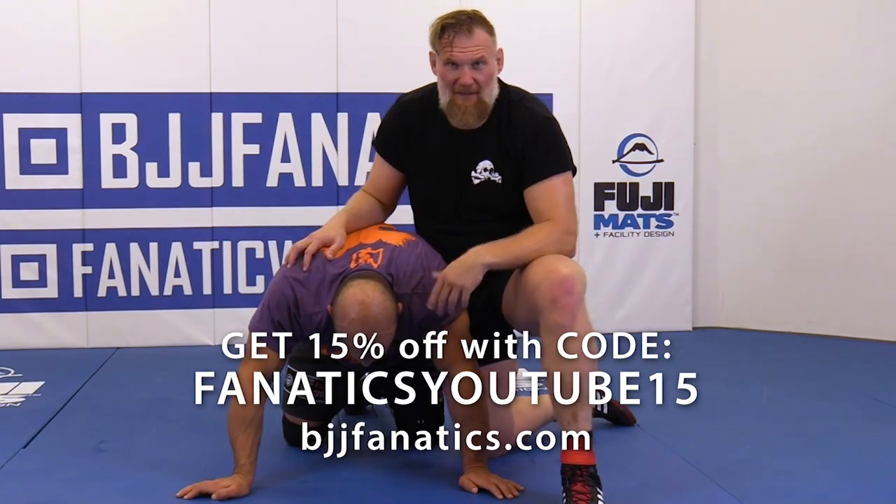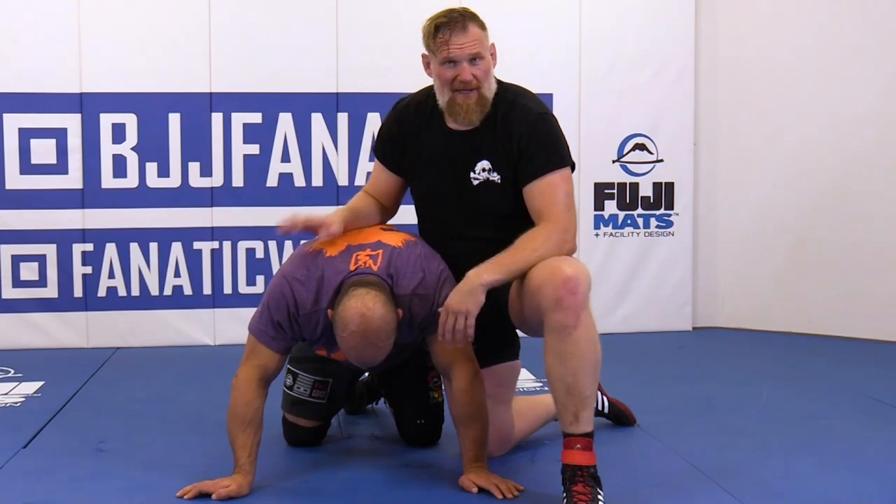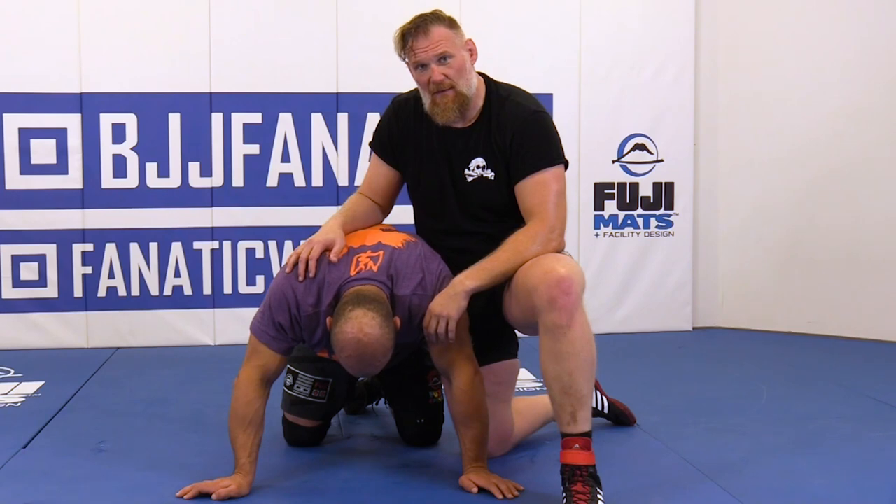We showed you the Paulson Stack Nelson from one of my great coaches. Now I'm going to show you the Hume Stack Nelson, named after another one of my great coaches, Matt Hume — the wizard of MMA.